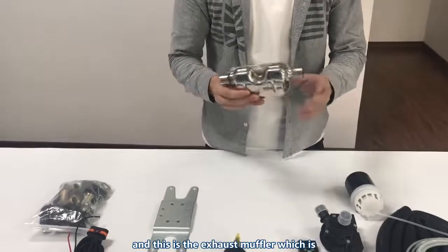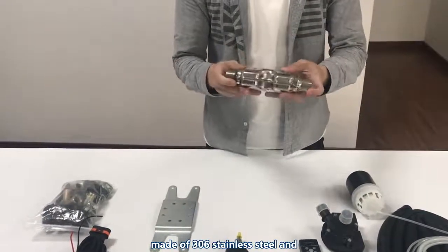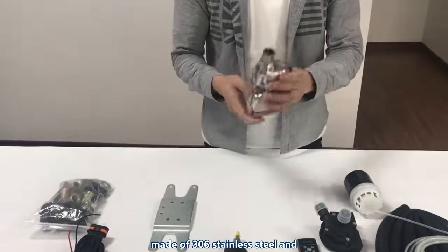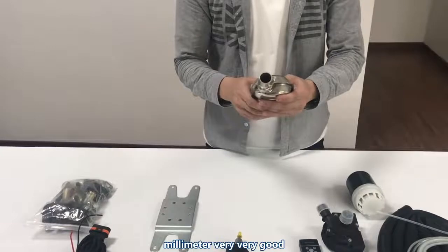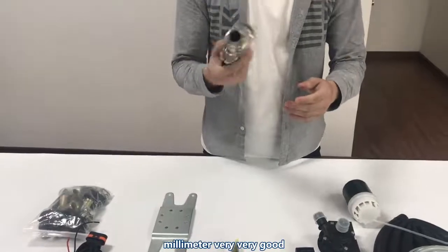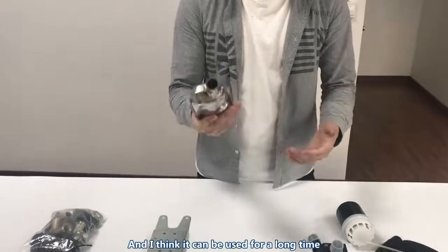And this is the exhaust muffler, which is made of 306 stainless steel. The thickness of the shell is more than 1 mm — very good. It looks beautiful and I think it can be used for quite a long time.